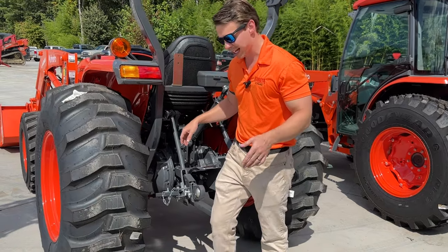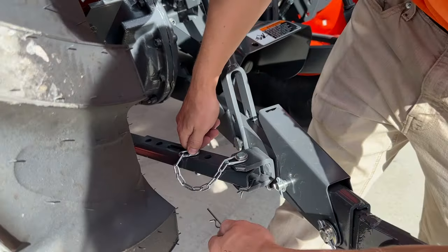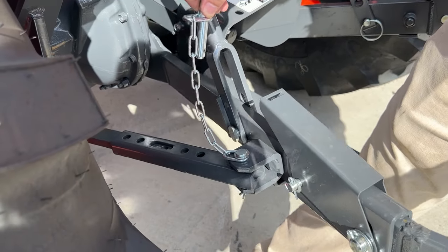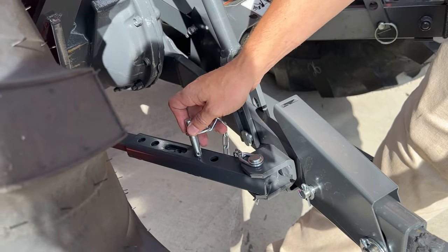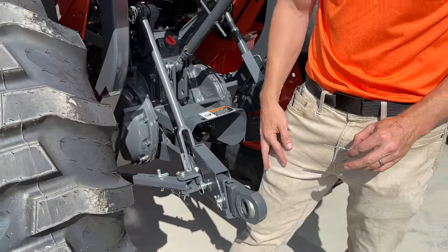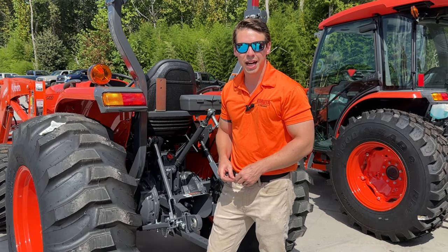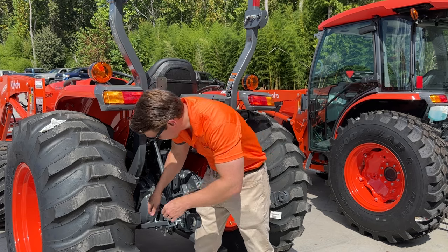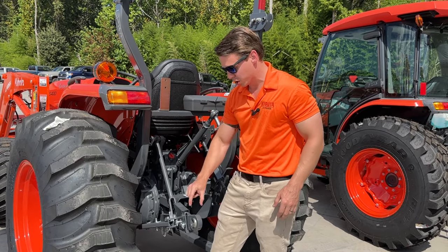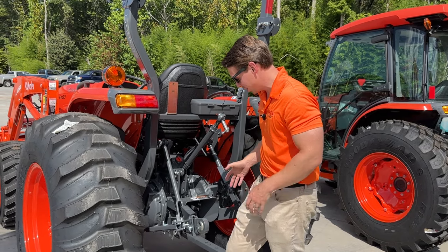You also have your telescoping stabilizers. To take the extra sway out of your implement, pull this little cotter pin on the bottom and now your stabilizer arms will telescope. Hook it up to your implement, drop it in whatever hole makes it tight right there, and lock it in. Very easy to use — no more twist-style turnbuckles or any of that. It's a very simple telescoping style that saves a lot of time, effort, and hassle. And it's also very thick steel — Kubota MX's are designed for work.